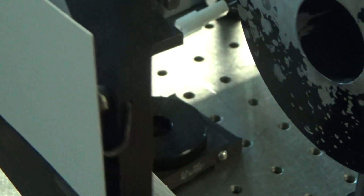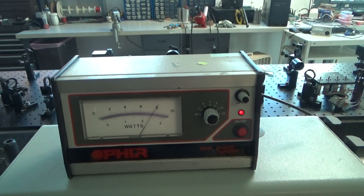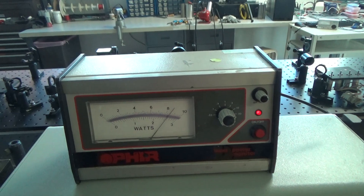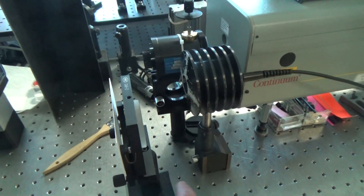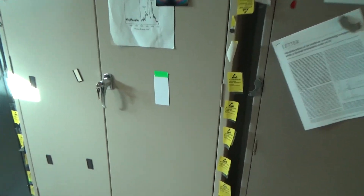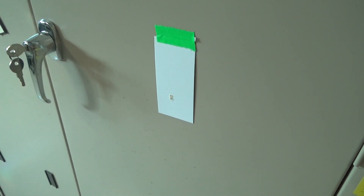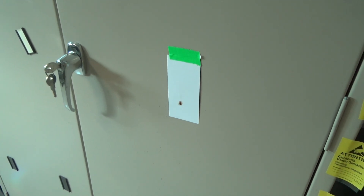Now let's see how much energy we have here. When the power meter thermalizes, we'll find that it's about 860 millijoules that we're getting out of the system. Now let's see what the beam looks like at a distance of 380 centimeters from the output. What you'll find when I stop the beam from flashing is that it's actually burning the paper.